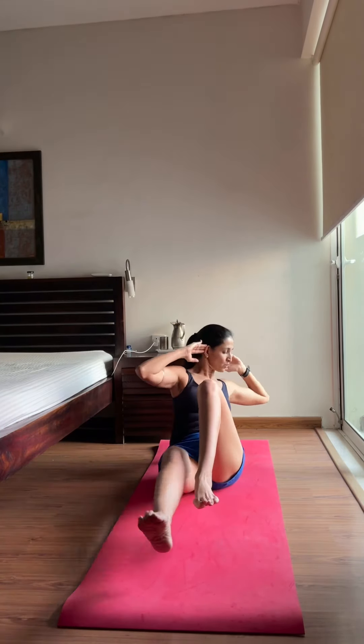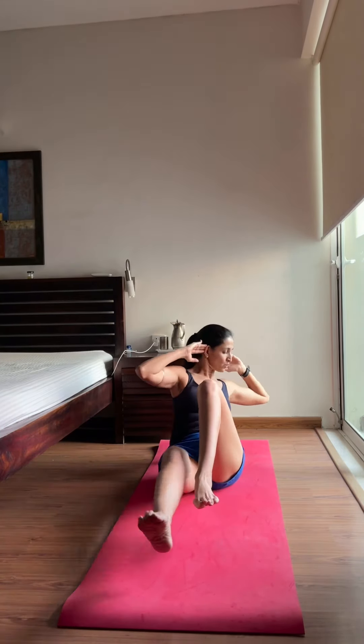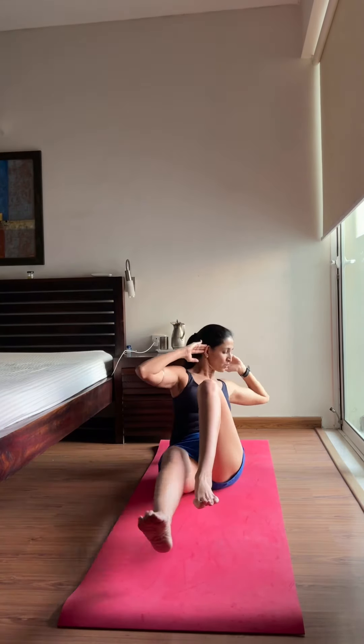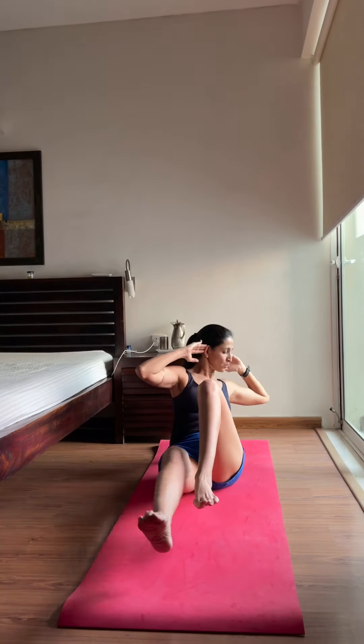Our ninth exercise also challenges pelvic stability. Make sure your abs are tight and pelvic floor muscles are engaged, otherwise it can hurt your lower back. As you twist, the opposite knee comes forward — not the elbow. The other leg going out should be completely stretched out with toes pointed.